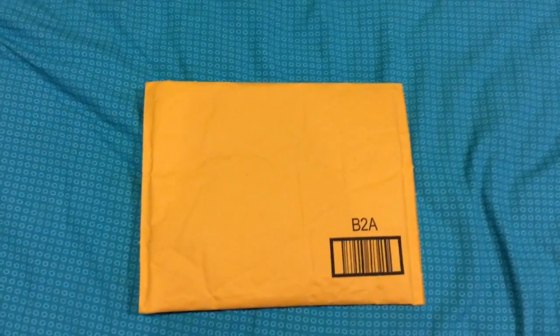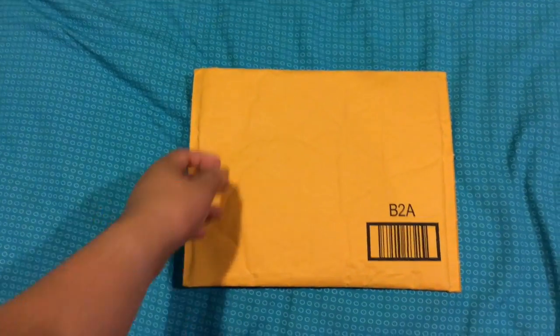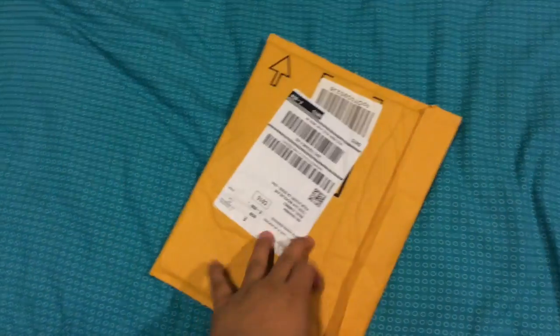Hey guys, it's Rex on 998 and we are doing a new video here. This is more of a tutorial and a review of some new things I want to try out. These are some NFC tags I ordered off Amazon and we're going to be trying them out with the Galaxy S3. I got these today, so let's get started.